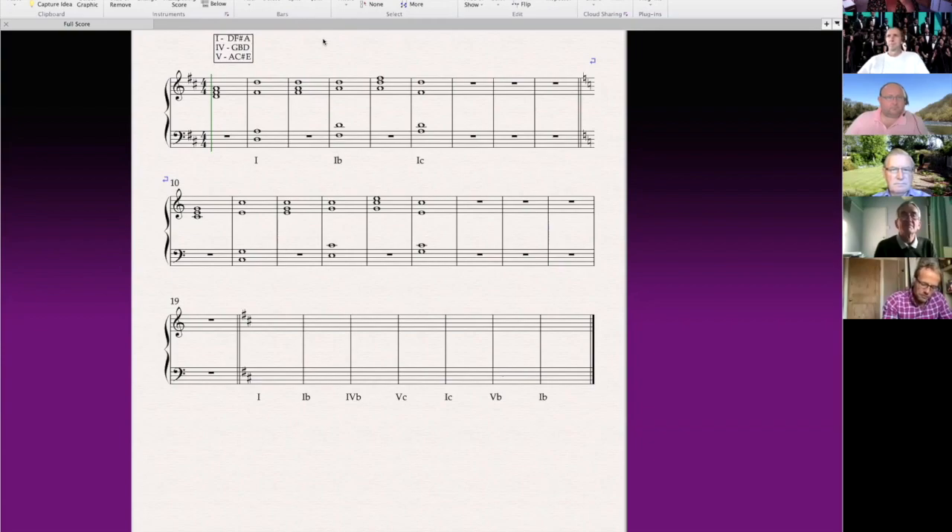So chord one is the chord of D. D is the root — the note that the rest of the chord grows out of. It's always play one, miss one, play one, miss one, play one: D, F sharp, A. Normally the D would be in the bass line. The F sharp and the A you can divide between the other parts. You've got tenor one, tenor two, and baritone, but you've only got two more notes, so one of them is going to have to be repeated. Basses have a D, tenor ones also have a D. Twos are on the F sharp, baritones are on the A. And there are the notes that make up chord one.